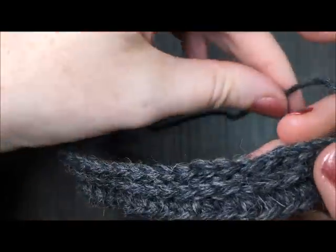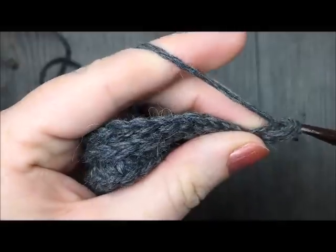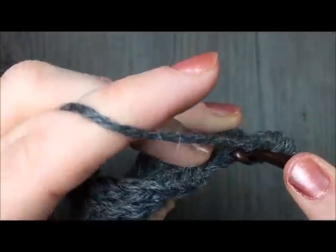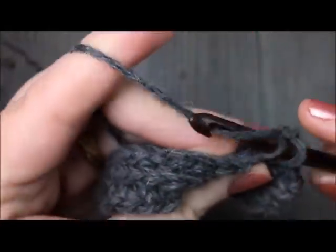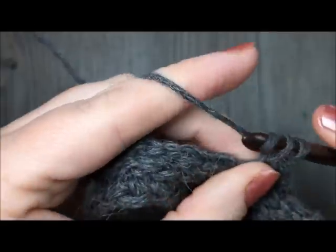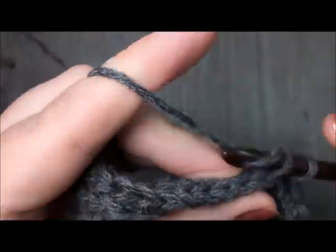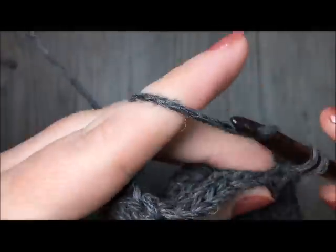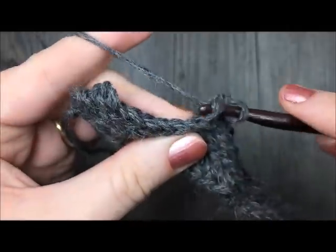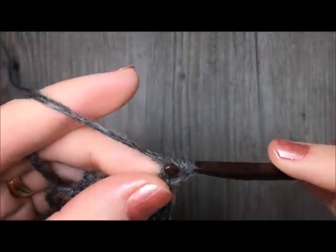When you come to row 5, what you are going to do is again continue working in your back loop only, and you are going to simply single crochet in each stitch all the way across. As you work this, you will see that there is a pattern to your stitches. Always make sure that you are hitting each stitch, not skipping any — especially that one at the end, as sometimes it pulls a little bit tighter. At the end of row 5, you are going to chain 1 and turn.